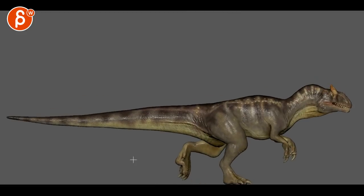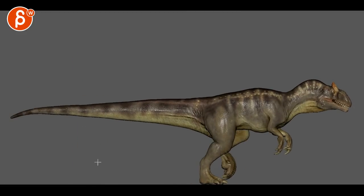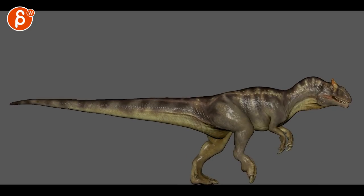I'm curious how tall this dinosaur is — it would be interesting to have a human for scale, or some trees or something, so we understand the scale.